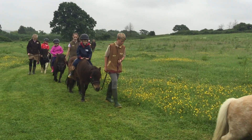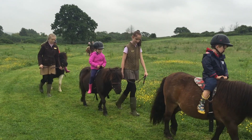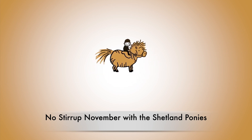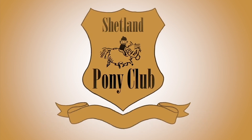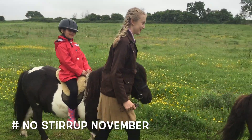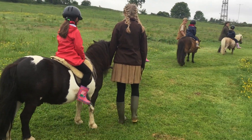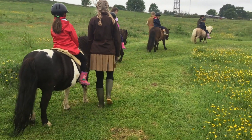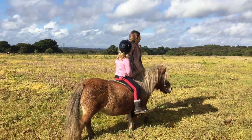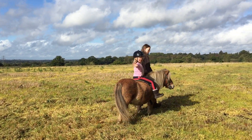It's No Stirrup November and all over the world people are riding their ponies without stirrups. All over the internet in November there are people posting pictures of them riding without stirrups. This is part of a campaign to get everybody to lengthen their leg on their pony and improve their balance and general riding seat.